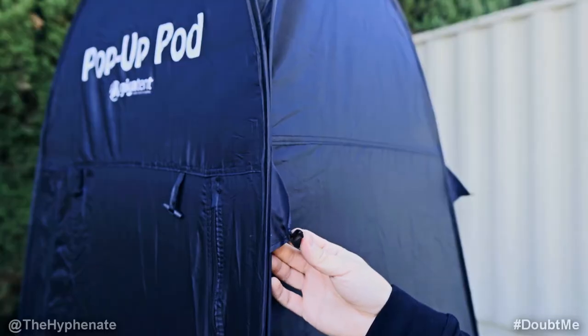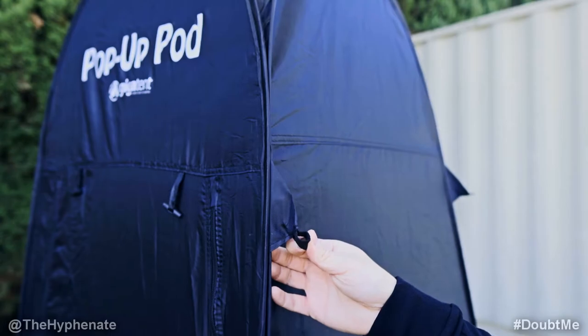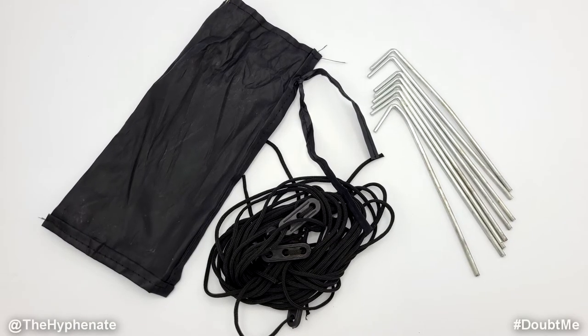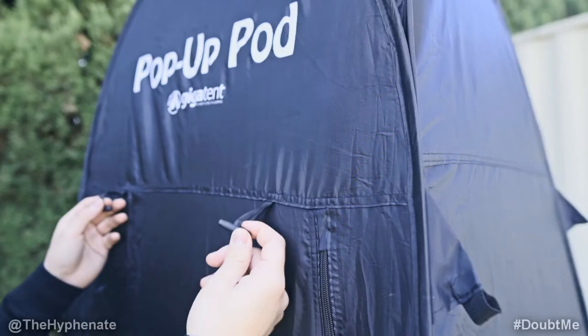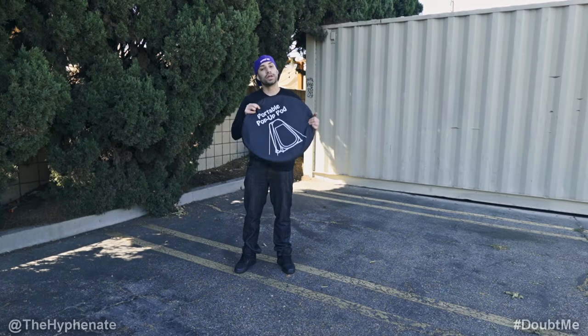Every corner on the bottom and about four feet high has a tie-down loop. The ones at about four feet high are perfect for tying the included ropes, and the ones on the bottom are perfect for using the stakes that go into the ground, which are also included. If you want to keep the door open, just roll it up and use these to tie it so that it stays up.